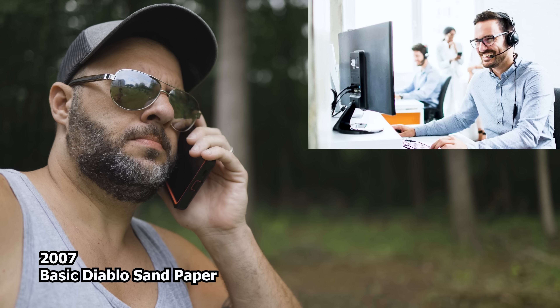In a comedy skit: calling Diablo to order 53 boxes of sandpaper — the rep enthusiastically declares that will make them a lot of money. Then another call comes in ordering only 23 boxes, and the rep complains that's far fewer than the previous order.